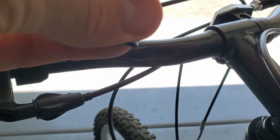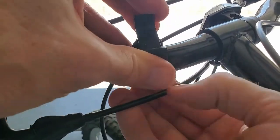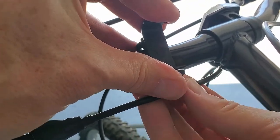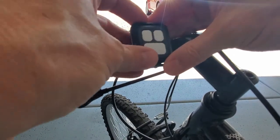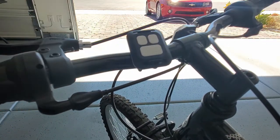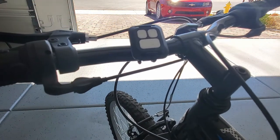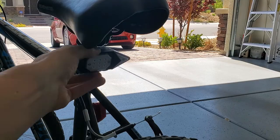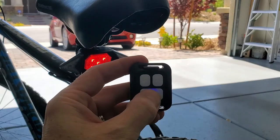Now let's go ahead and attach the remote to the steering wheel on the bike. I'm going to attach the bracket first — same method as the taillight. Now simply attach the remote to the bracket; it snaps in. When you buy this light kit, the remote is already paired with the light. However, if you need to pair it again, hold down the on and off button for four or five seconds.